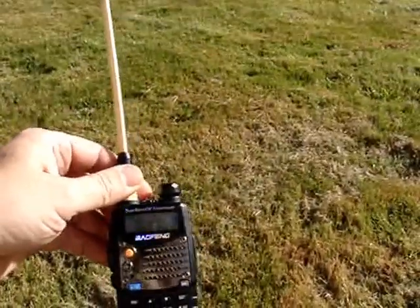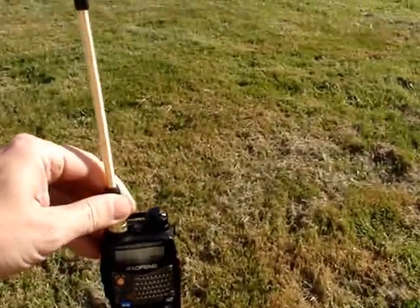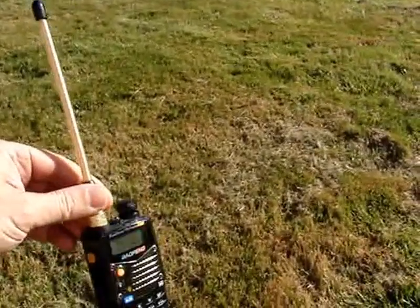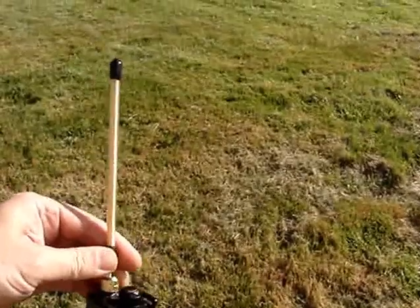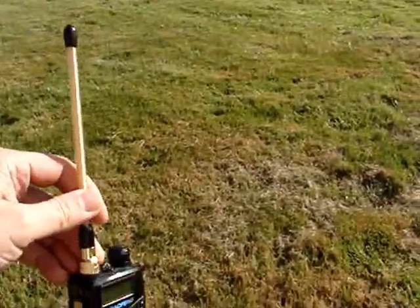Say hello to the UV-5R A Plus. It's got a scratchy volume on it, and I've added the golden Wang antenna, as I call it, from China.